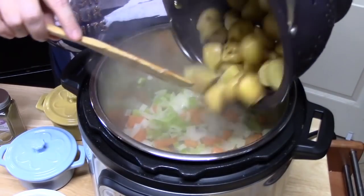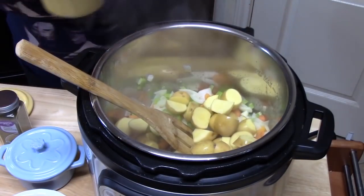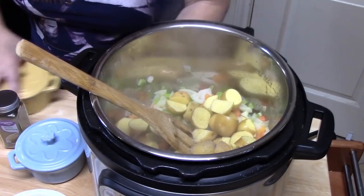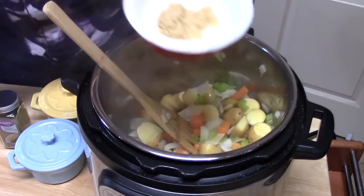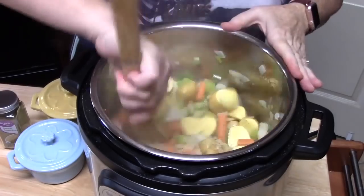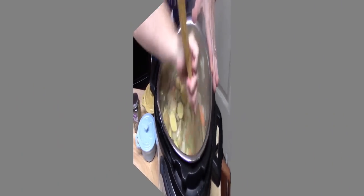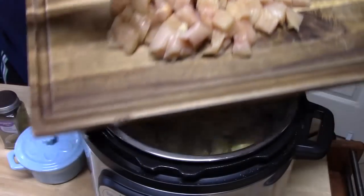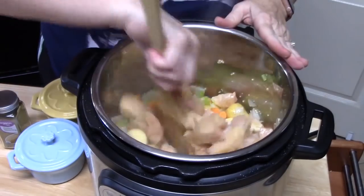I have about 12 potatoes that I've quartered. Season with a little salt and pepper as we go. Add one teaspoon of minced garlic and stir that in. I'm using boneless skinless chicken breast, about one and a half pounds, cut into bite-sized pieces. Add those in and give it a stir.